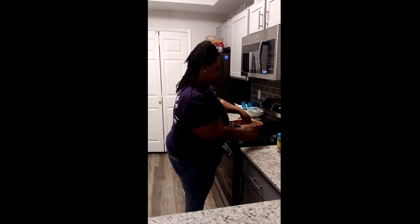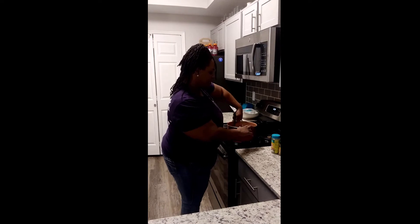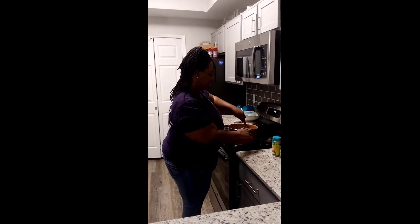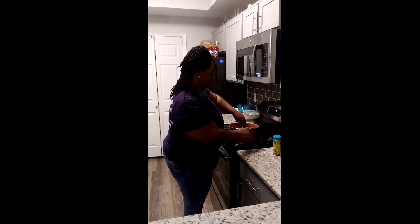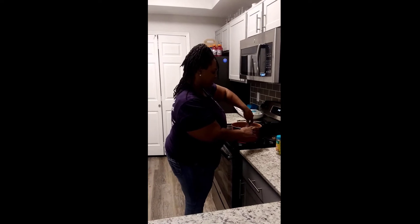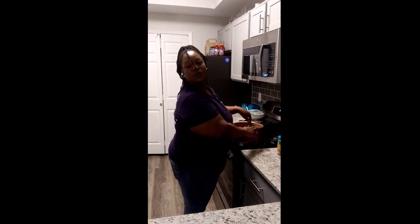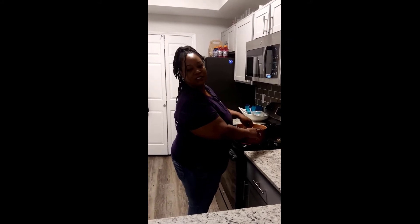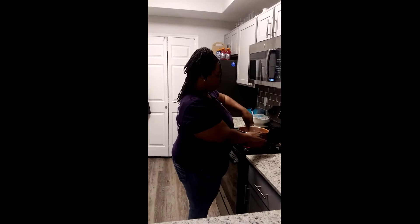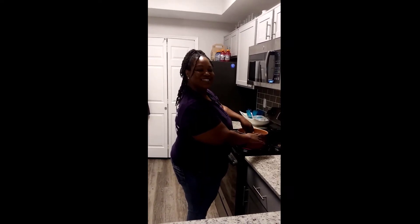Once this is cooked down and all the meat is done, the only thing we have to do after that is add our beans and let it simmer for about 15 minutes so that all of the flavors can blend together, and then we can serve it up. I'll be back to show you guys what it looks like when I'm ready to add the beans.